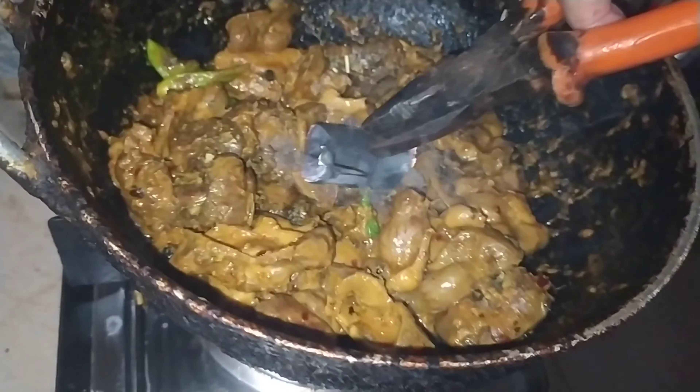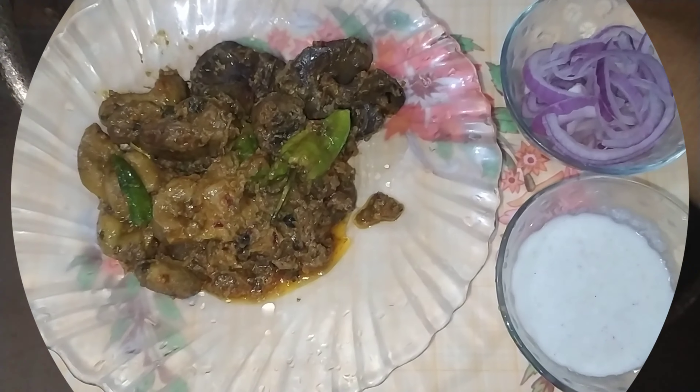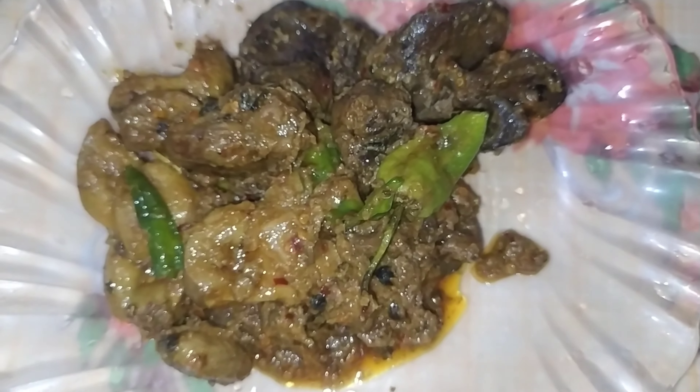Assalamu alaikum friends, how are you all? I hope you all are fine and doing great, so welcome back to my channel. Today I am going to make chicken kaleji, sengdane and dill mix.